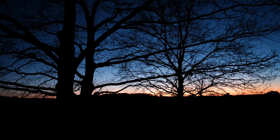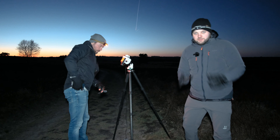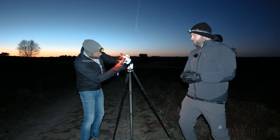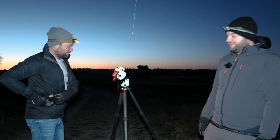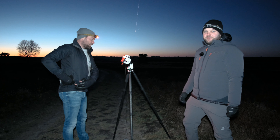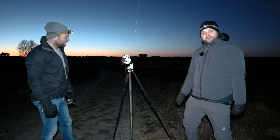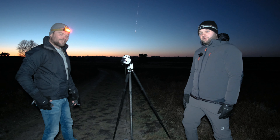Coen was enthusiastic enough to instantly buy a star tracker after our Hinderloof adventure. It's a Sky-Watcher Star Adventurer 2i — basically the same star tracker as mine but a newer, fancier version.